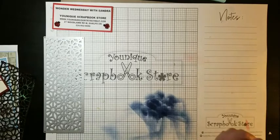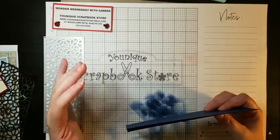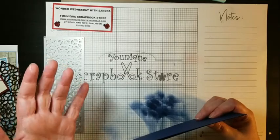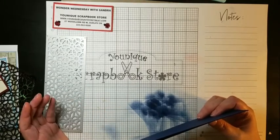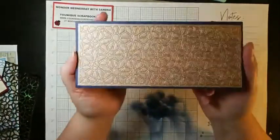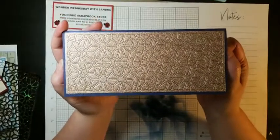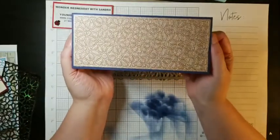Remember Megan and I showed you the emboss and transfer thing for the Big Shot, and I think Betty was demonstrating it at the store as well, where you can take your dies and make them an embossing folder. So I did that with this die — I used the opulent cardstock upside down, again the rose gold but the shiny rose gold. And look, I think it's pretty cool. You could use it as a Christmas card or it can be for anything. Just pop a little sentiment on there or pop something in the middle.